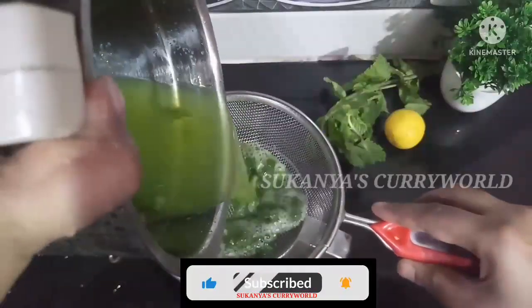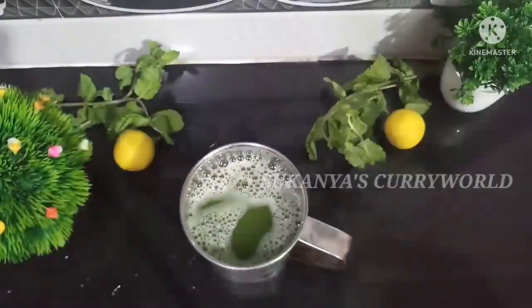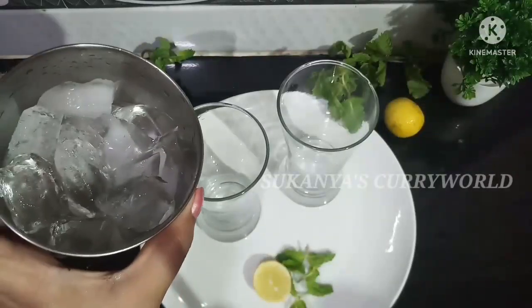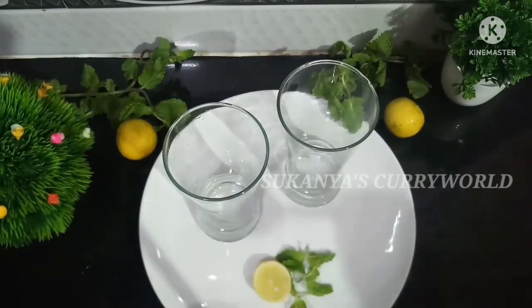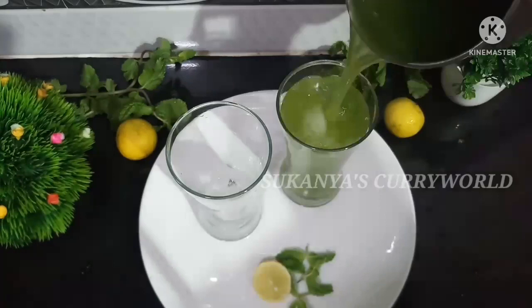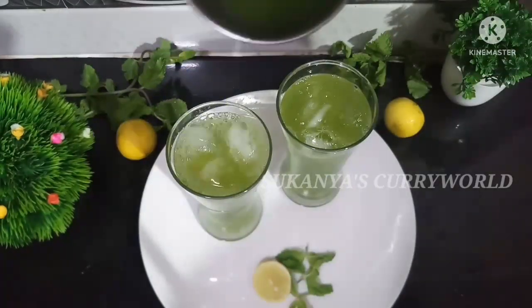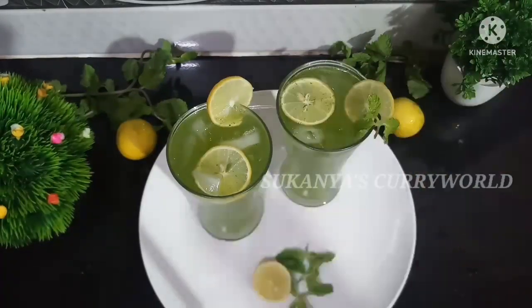We are fresh and ready for the lemonade. We will try it in a serving glass with ice cubes. We will add some green color — it will be refreshing.